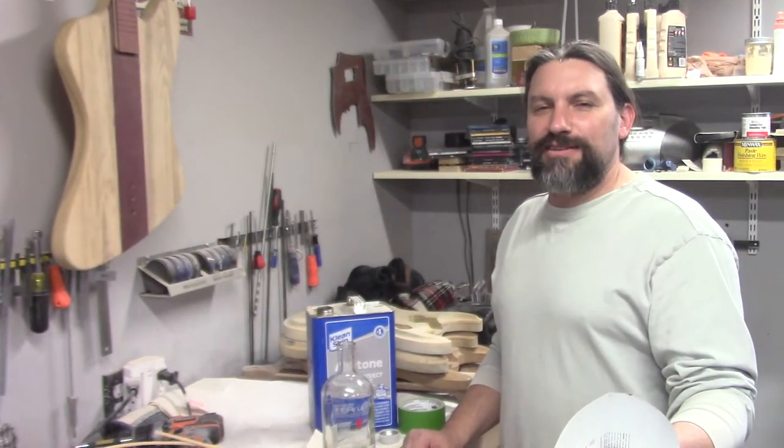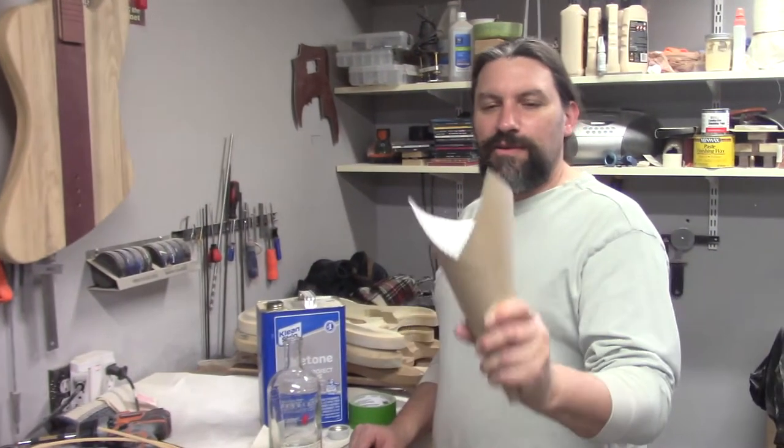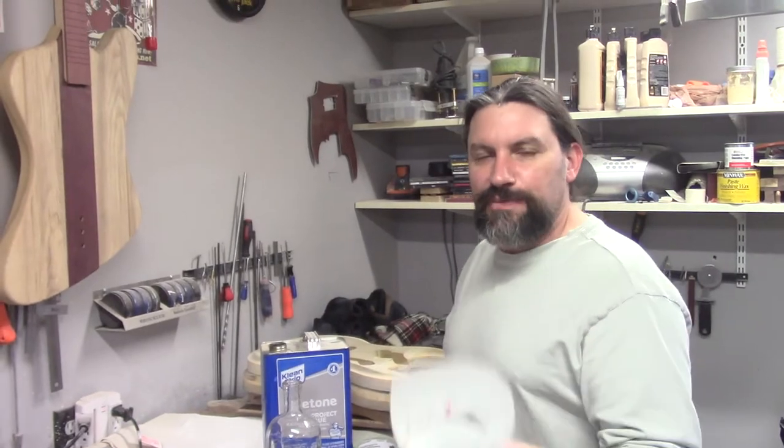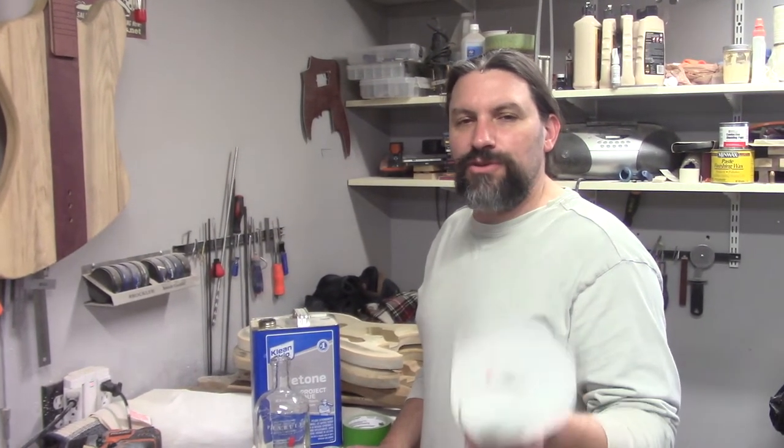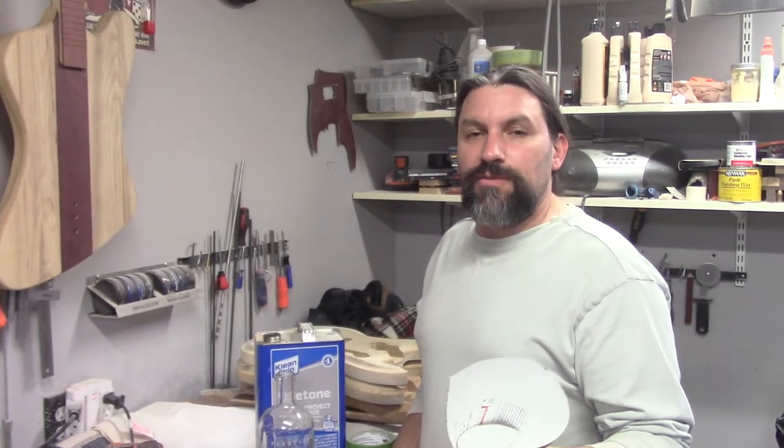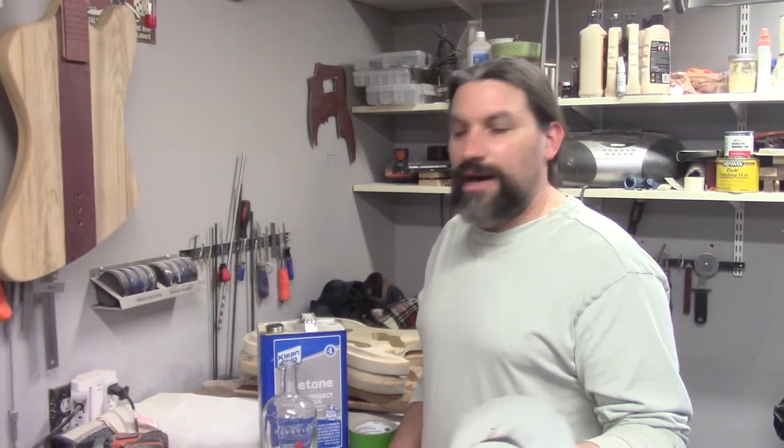Hey everybody, this is Matt and we're at Texas Toast Guitars. Thanks for watching. You may be wondering why I have this in my hand — it's because I want to show you a really cool trick about how to bend binding if you don't have a heat gun. The other day I was reading an internet forum and someone said, hey, I don't have a heat gun, how do I bend binding?